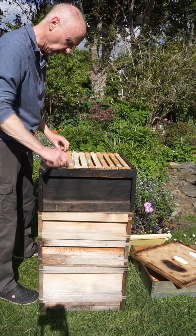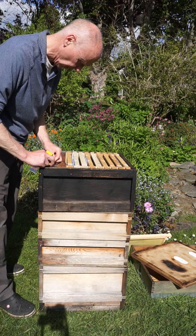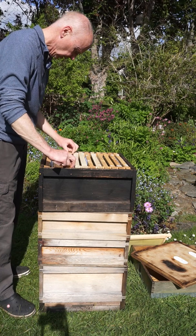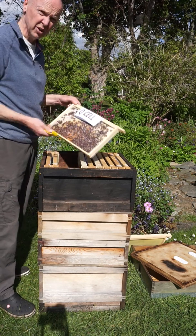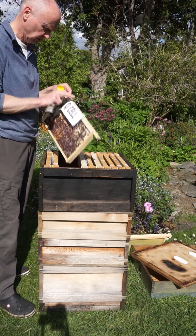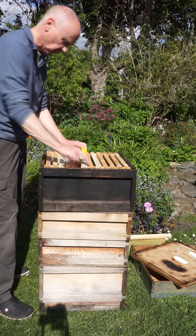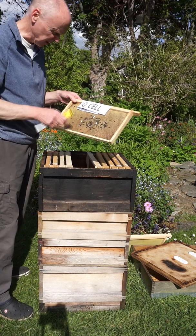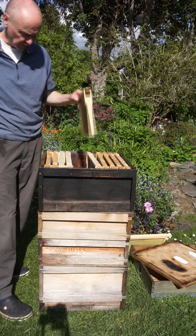What we really want to do here is get rid of all our queen cells in the top. So we'll go through the frames again, very carefully looking for queen cells. None on here. None on here. Here's a queen cell we've found — we're not wanting this. Here's another queen cell; just got to get rid of these. Hard hearted, I know it. These queen cells are going.